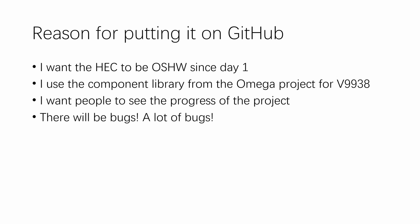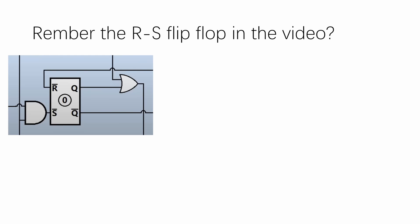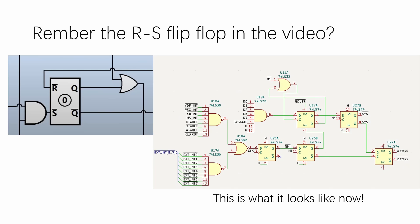And the last reason is that I understand there will still be a lot of bugs due to the special design of this circuit. However, I'm also a strong believer of Linus's law — given enough eyeballs, all bugs are shallow. To illustrate those last two points, I want to give you a little bit of an example. Remember the RS flip-flop in the original video about the Z80 protected mode? This is what it looks like now — it has now ballooned to a total of 5 D flip-flops.